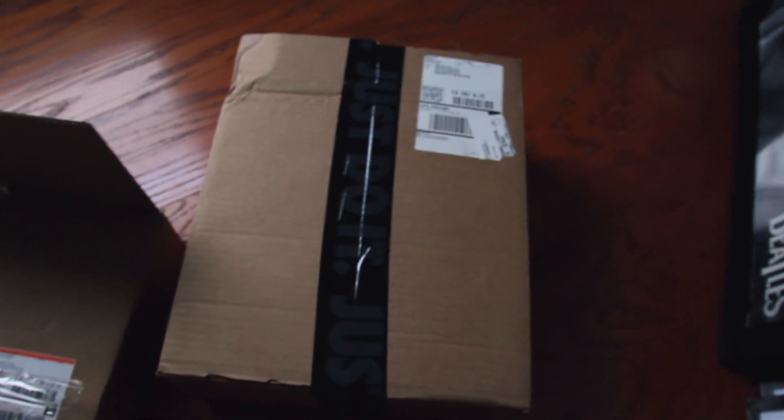It has arrived! We've got to disinfect everything before we get it. So, this is it. They have arrived. They are here, and we're going to go ahead and check them out.